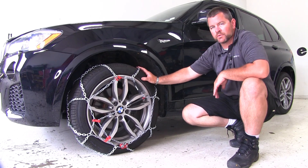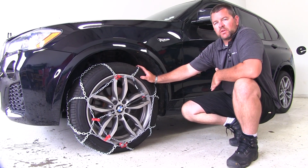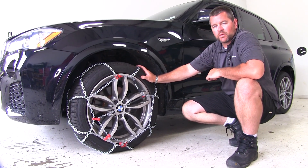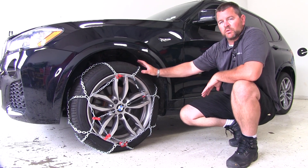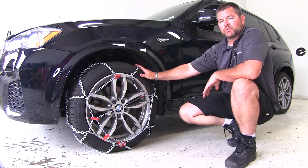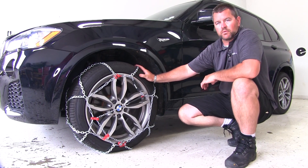Keep in mind, we've installed these on the front wheels. If you want to purchase a set for the back wheels, just use the same part number. Another thing to keep in mind is that if you have an all-wheel drive vehicle and you're only using two chains, you want to make sure you install them on the steering end of the vehicle.